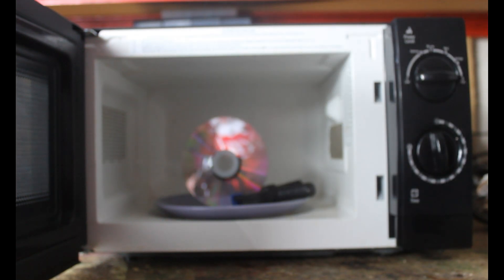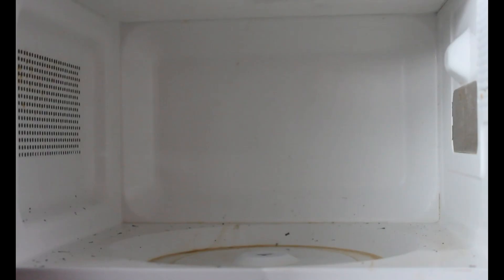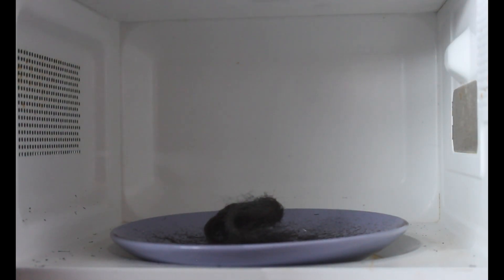So what happens then if we put a CD into the microwave? A CD is a sheet of metal between two sheets of plastic. Well, I doubt that CD will play anymore.